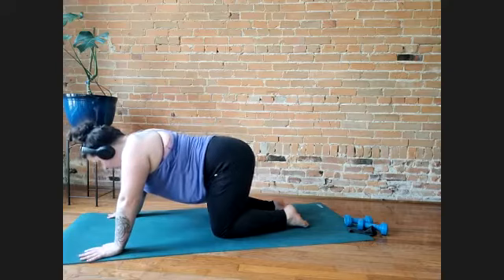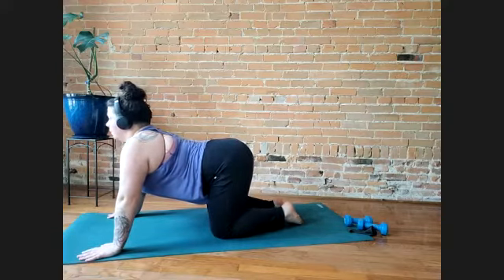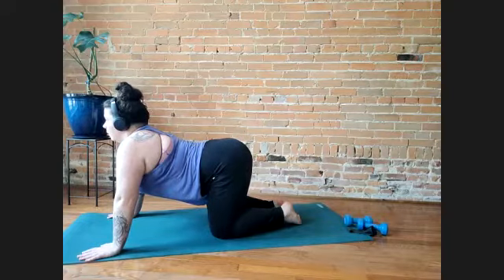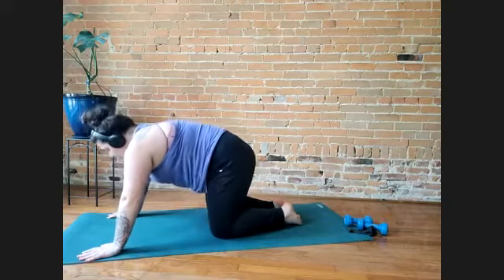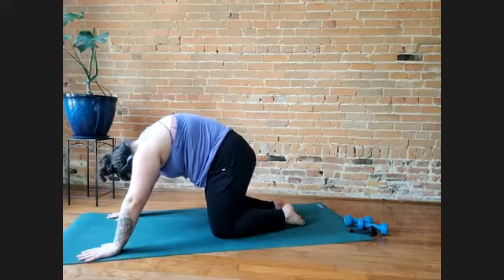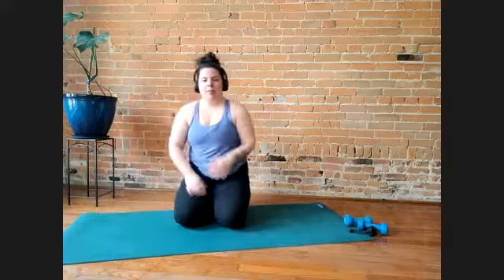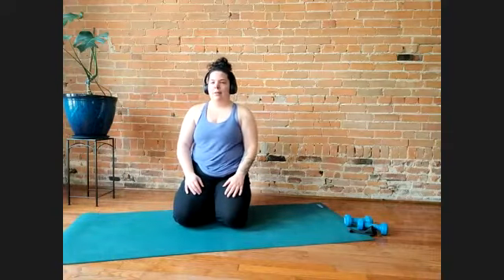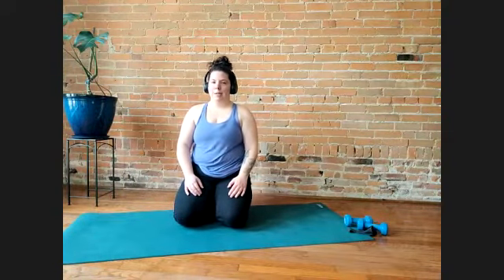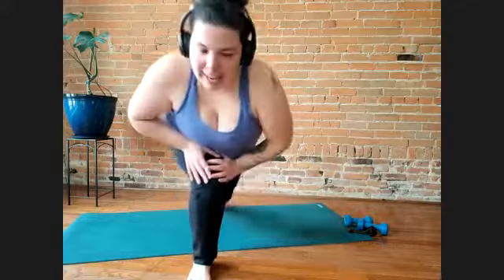We'll just do one more. Inhale, belly towards the floor, chest moves through your arms. Take a seat. It might be nice to take a breath here and do a little short meditation. Otherwise, I will end this little stretch class here. Thank you so much for existing and for joining. Take care.